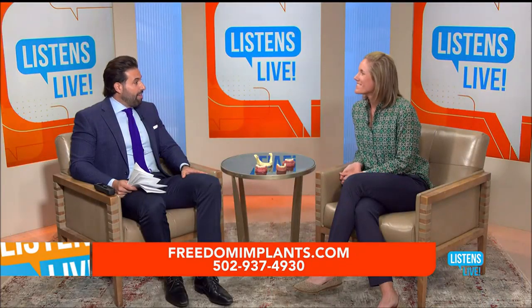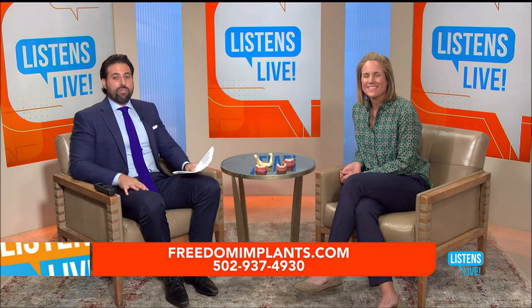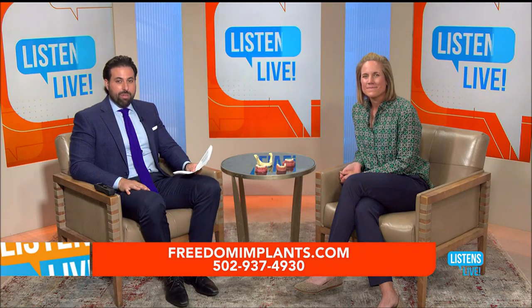We're going to show the permanent teeth model, which is a great option for not having to lose anything, after we come back from the break. We still have time to take some questions too, so if you have a question for Dr. Ackerman the number is 502-571-5263. We'll answer them live on the air and we'll be back after this short break.